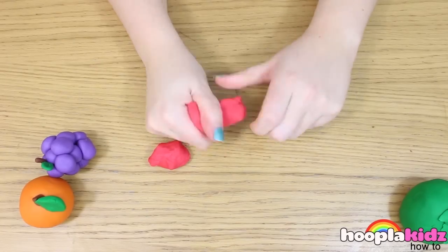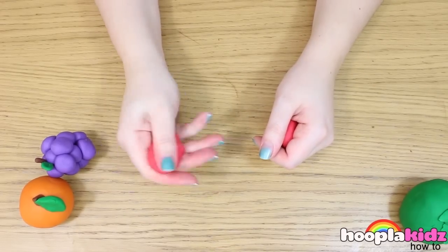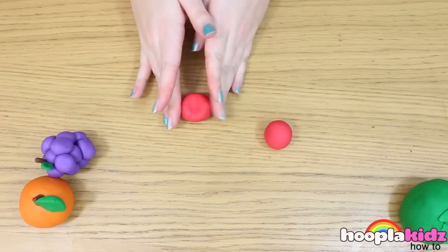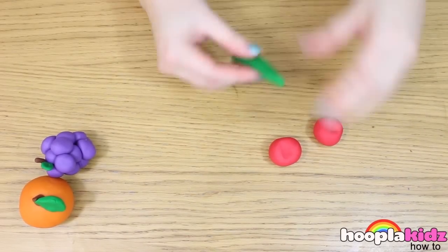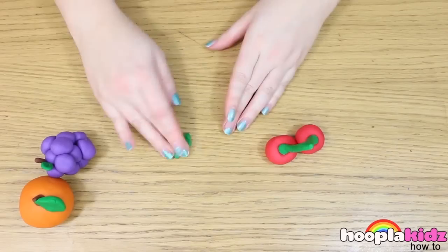Finally, we're going to make some cherries. These are my favourite. What you want to do is roll two balls out of the red Play-Doh. Now we're going to make the stalk out of green. Make a long spaghetti shape and fold it in half. Now attach it to both of the cherries.